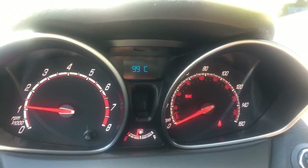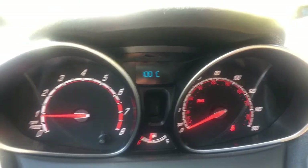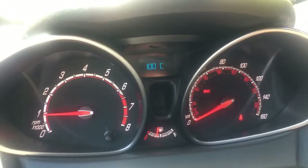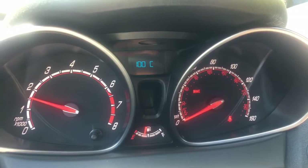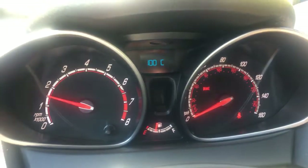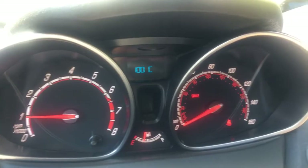The temperature will be displayed in Celsius. Right now it's showing 98–103°C because I just turned the car off and it's really hot outside — about 103°F outside. You can see it hitting 100°C. Remember, this is Celsius, not Fahrenheit. I can hear the fan running because it's so hot.